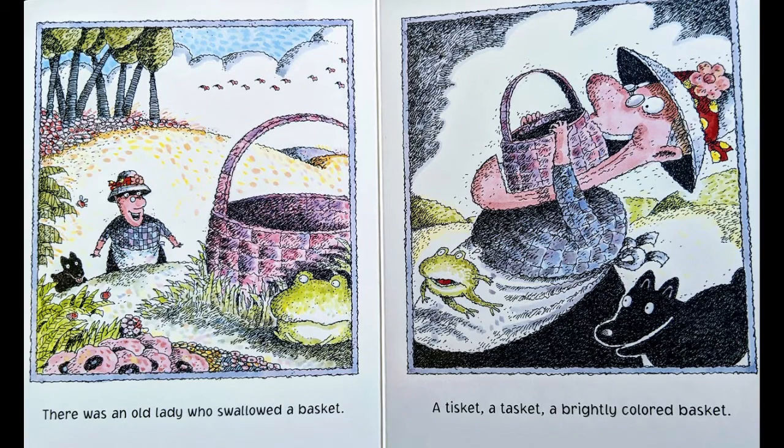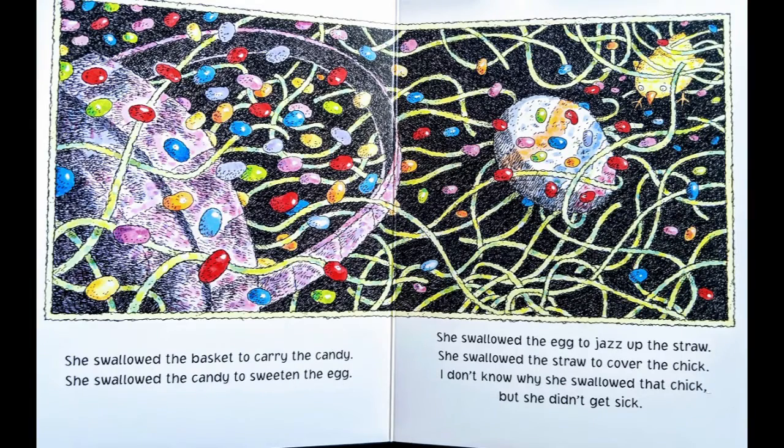There was an old lady who swallowed a basket. She swallowed the candy to sweeten the egg. She swallowed the egg to jazz up the straw. She swallowed the straw to cover the chick. I don't know why she swallowed that chick, but she didn't get sick.